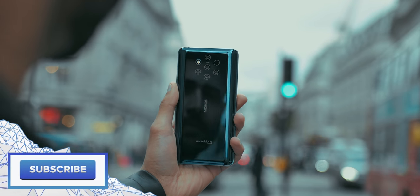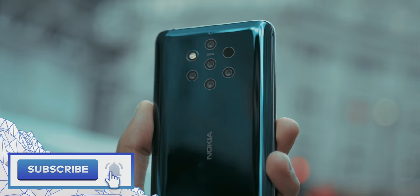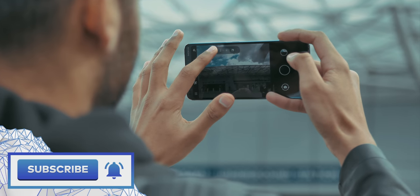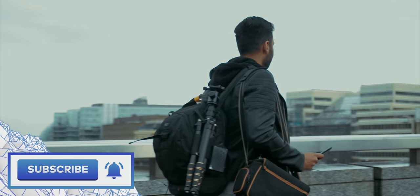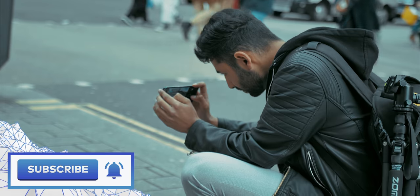Alright guys, so that was a bit of a different video. It took a long time to plan, film, and put together, so if you did enjoy it, it'd be massively appreciated if you could subscribe to the channel. And what do you think to the smartphone? What do you think to that ludicrous penta-camera setup on the back? Thanks a lot for watching, and I'll catch you in the next one.